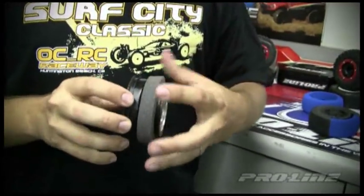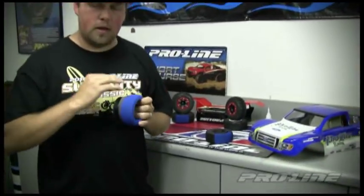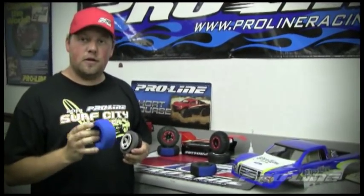What you do is pop the insert on there, then throw your closed cell over it. That's going to give you the nice flat foam you're looking for, the perfect contour of your tire, and it's not going to lose shape over time. Definitely a benefit of having the closed cell inserts.